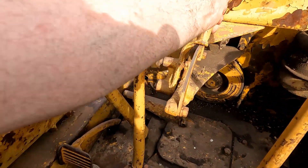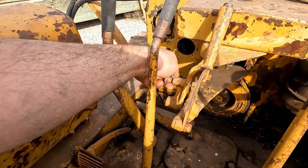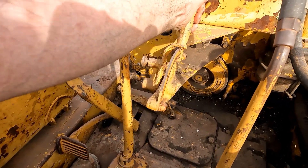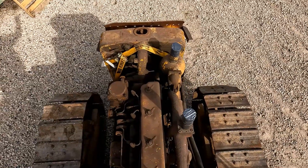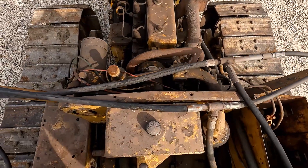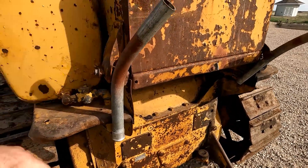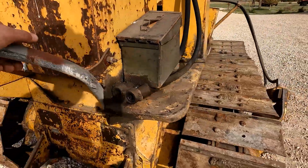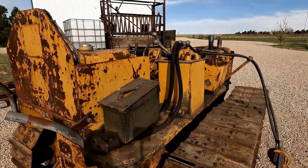The throttle bracket and the throttle linkage all seem to work just fine. Not exactly sure what these brackets were on here for — something welded up, maybe for a canopy or an umbrella. It did have rear hydraulics out of that aftermarket system at some point.